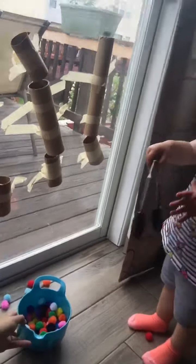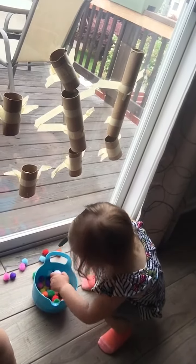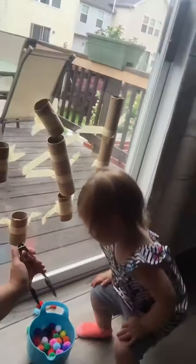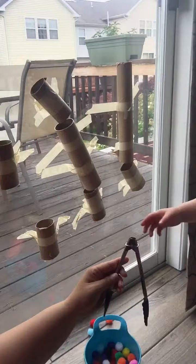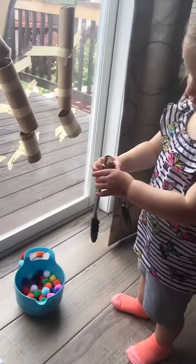All right, Avery, you want to try? Here you go, here are the tongs. Pick up a pom-pom — okay, put it in one of the tunnels. Do you want to use the tongs? You squeeze it like this, you pinch it, and then you put it through the tunnel. You want to try?